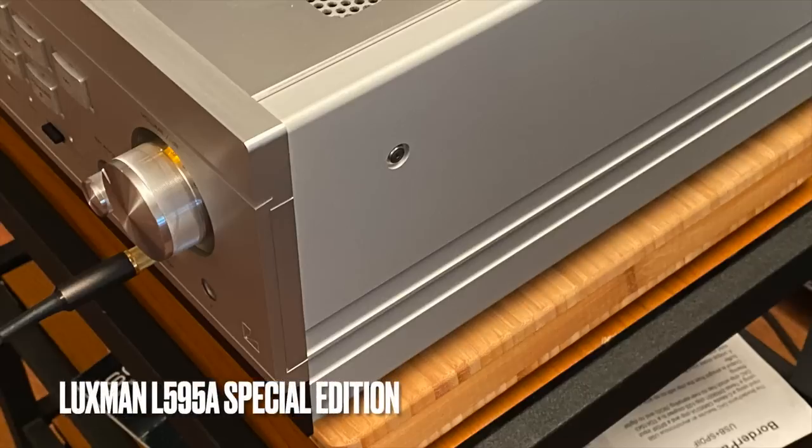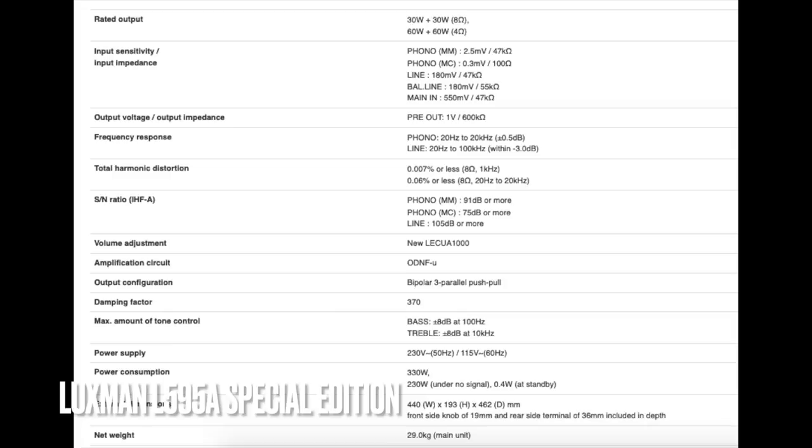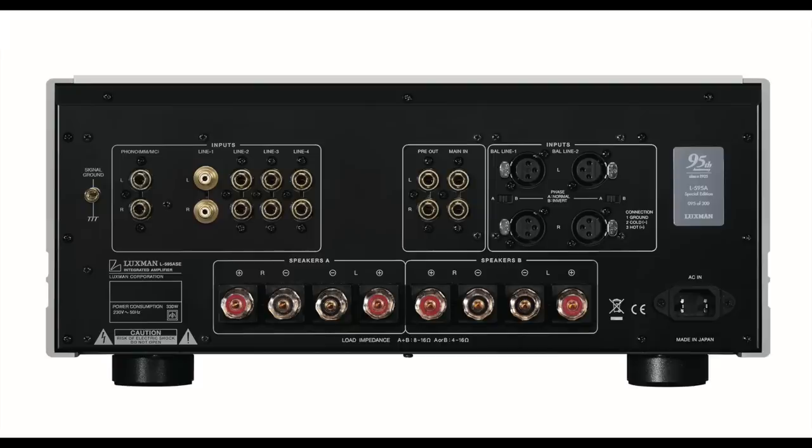I'm going to run through some design details I think are pretty interesting, starting with the electronically controlled 88-step attenuator — they are very proud of that. There are bass and treble control knobs on the front panel, and also a loudness button. I love loudness buttons; I'm surprised more high-end companies haven't picked up on that. If you don't know what loudness is, I'll explain it in the description below.